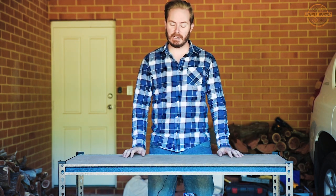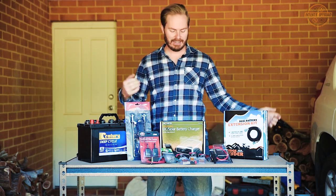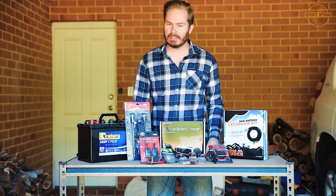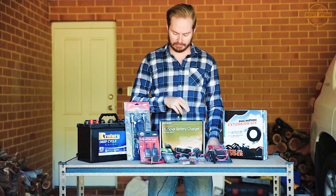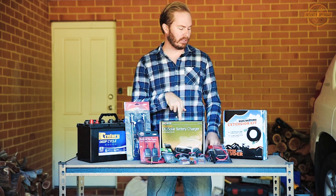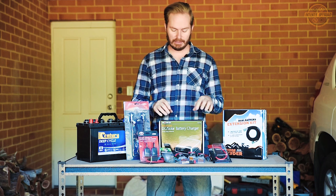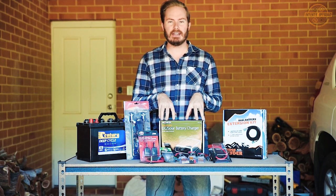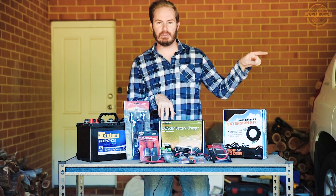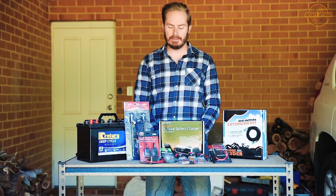Now what are we looking at today? This empty desk doesn't tell you very much, so — hey there it is. As you can see that's a whole lot of battery stuff: a deep cycle battery, a DC to DC solar charger, a dual battery extension kit and a whole load of accessories. By looking at that some of you can already tell we're putting a second battery in something, which is the vehicle next to me here — my old man's 150 series Prado. He's just had that for a couple of months.